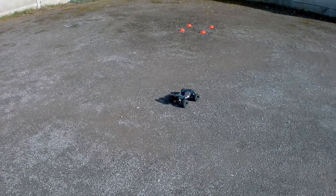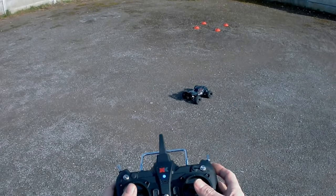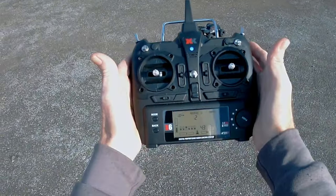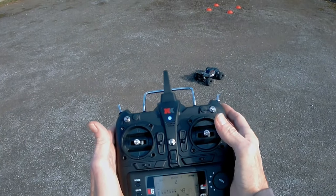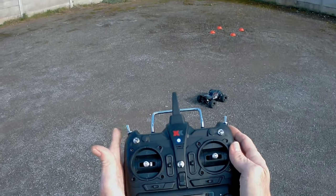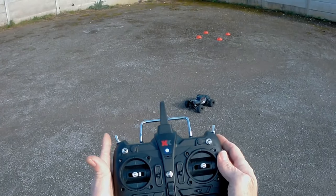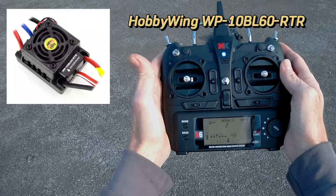It should demonstrate how well it handles now. I've got the steering in high rates on my controller, so it will sling about a bit. I may also demonstrate what it's like on low rates and the effect of that — making it not sling around so much. I've got it at 100% high rates, and there's a 60 amp Hobbywing ESC in it now as well.